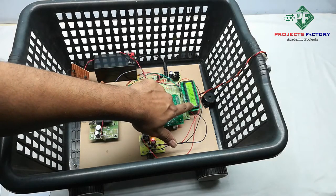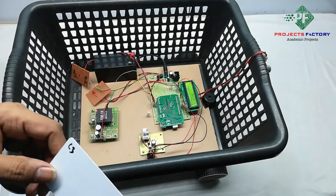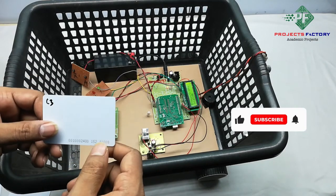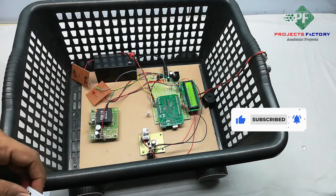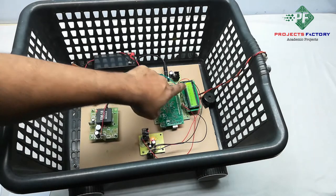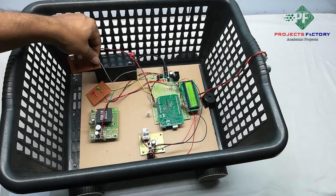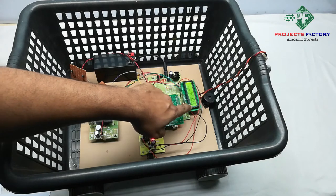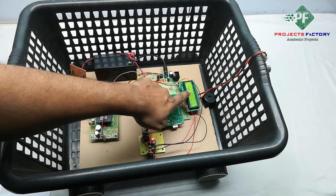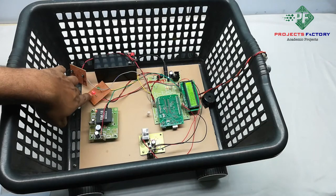It is now showing total value 80 rupees. We swipe product 3 again — 30 rupees. Total value reaches 110 rupees, which exceeds the 100 rupee basket limit. At this point the LED turns on as an alert indicator.